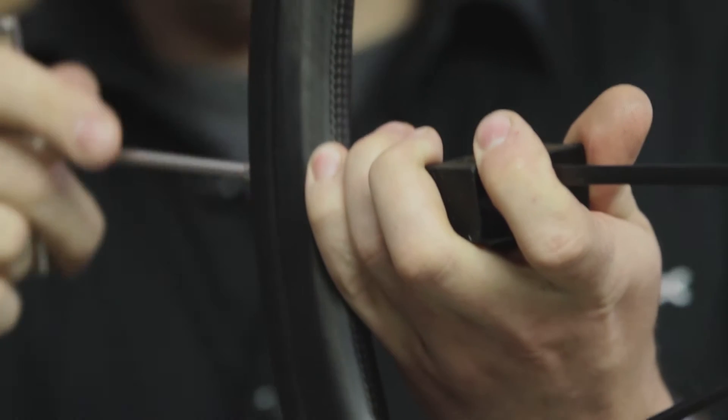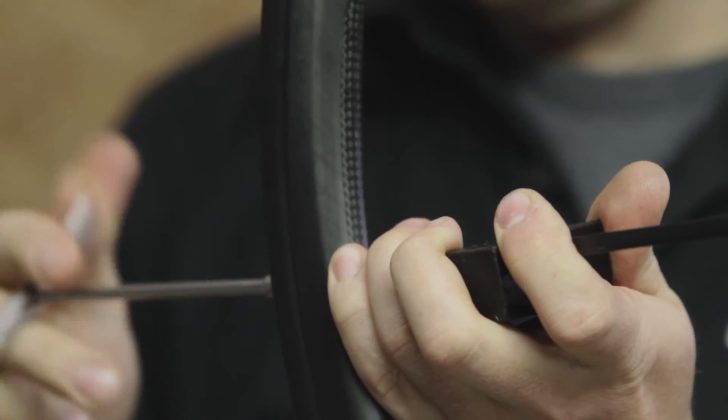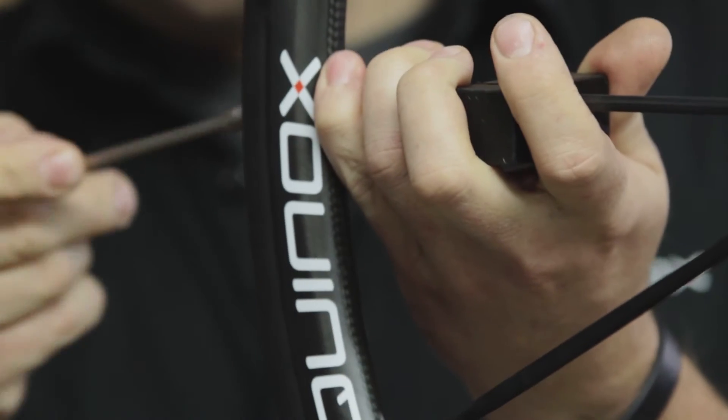Repeat the process. Loosen every nipple by two rounds to make the tension even on each spoke.